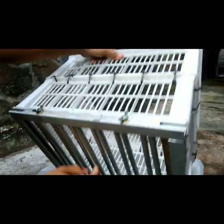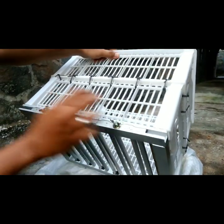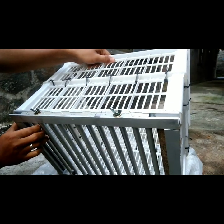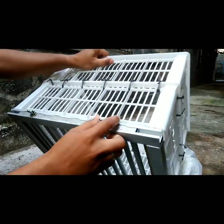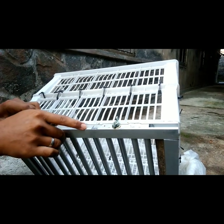Di bagian sebaliknya, ini juga kita geser — kita kendorkan, kita geser sebanyak 1 cm. Oke, sudah sama 1 cm. (On the opposite side, we also slide it — loosen it, slide it by 1 cm. Okay, both sides are now equal at 1 cm.)